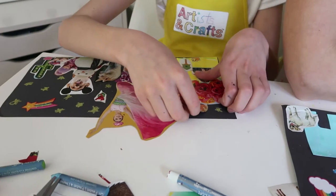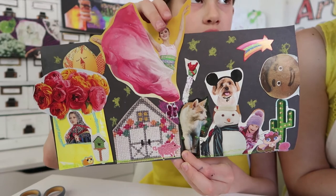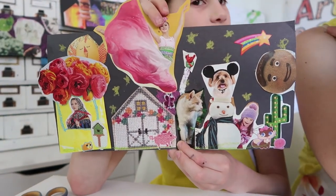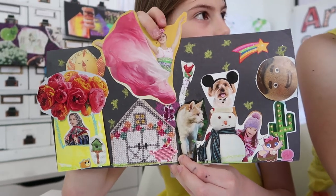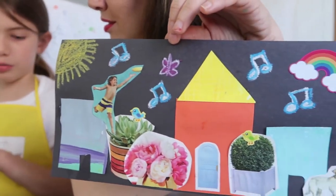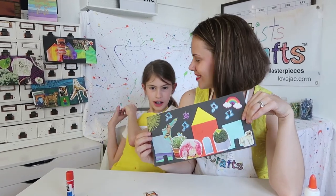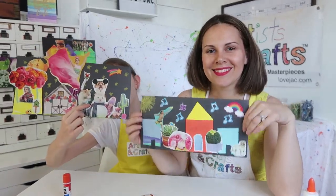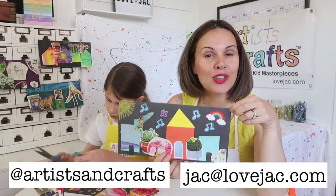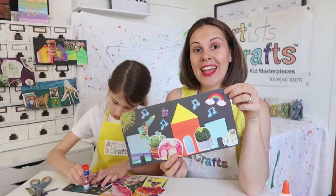You never have to finish the artwork — you can always add more anytime. Maybe in two months you'll add something else. If you're looking through a magazine and you see something you liked, you could say, hey Mom, can I rip out this page and add it to my collage? And there you have your very own block! Alright guys, we cannot wait to see how yours turned out. Tag us on Instagram at artistsandcrafts or send me an email at jack@lovejack.com. Happy creating!